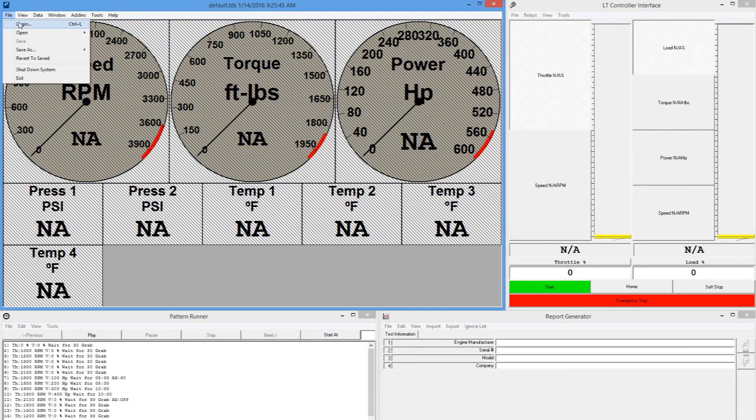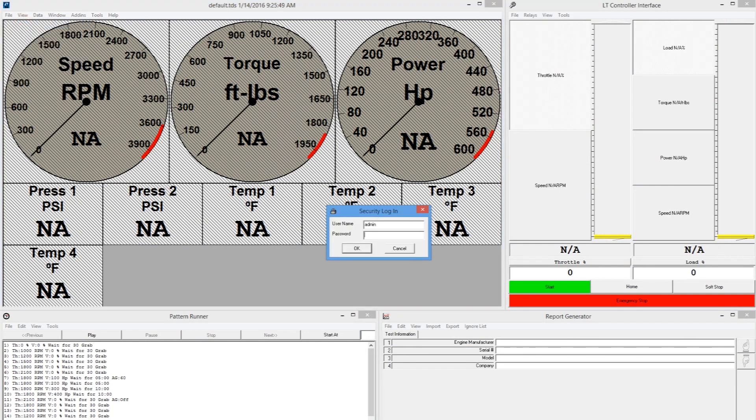Before beginning calibration, ensure you are logged into the PowerNet software as an admin.